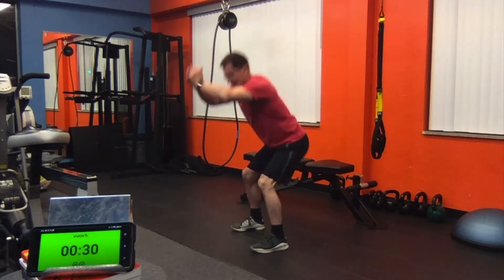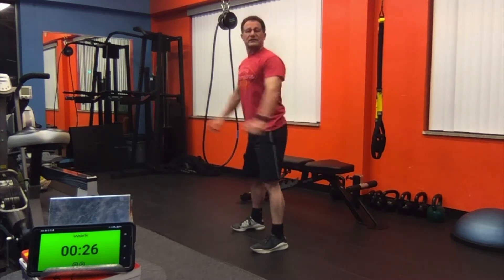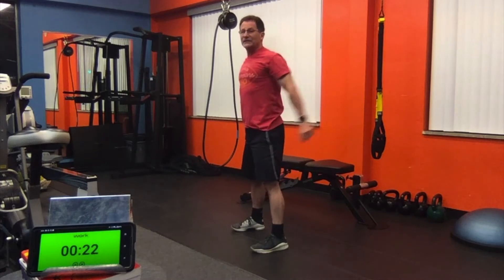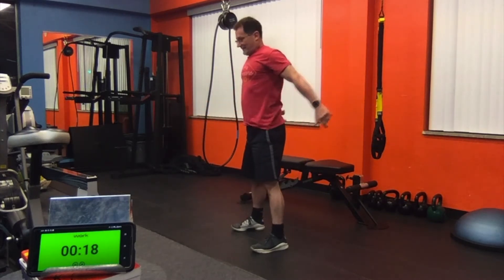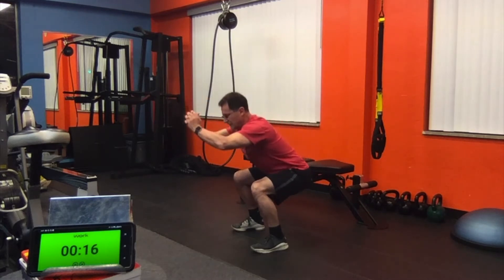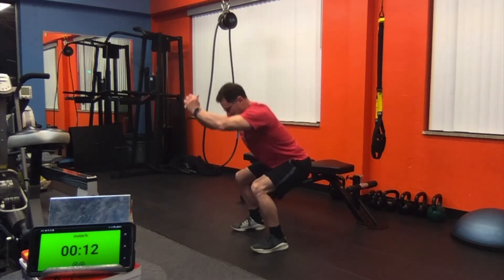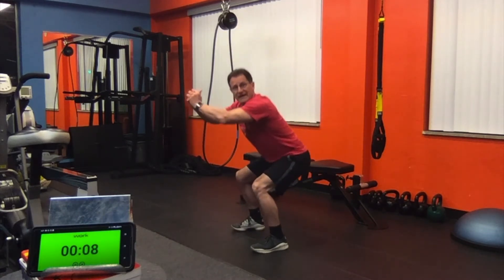Now down for threes — press, two, three. Squeeze as you come up, two, three. We're working muscle endurance today. Low, two, three. Another 15 seconds, and then we're going to go back to the singles.